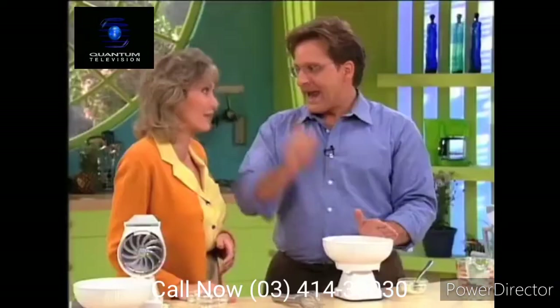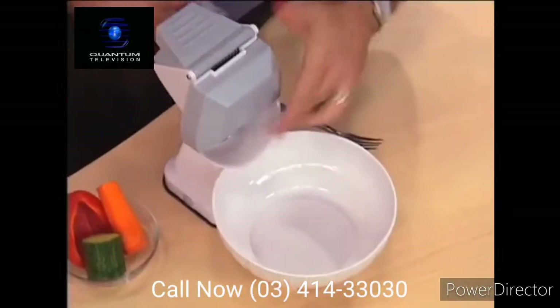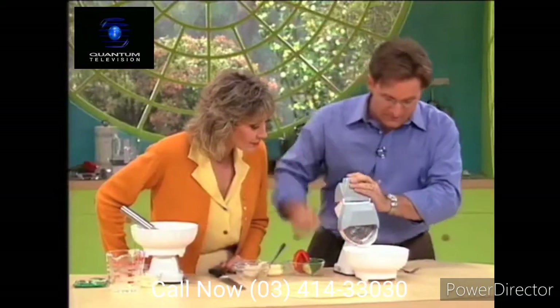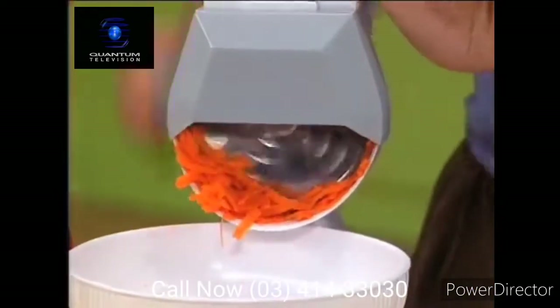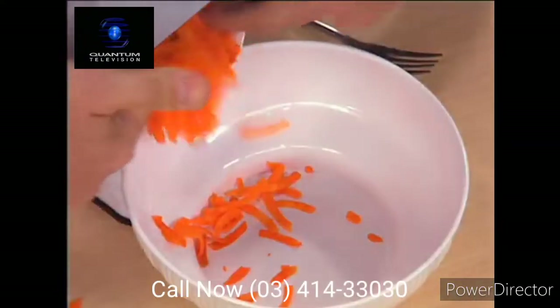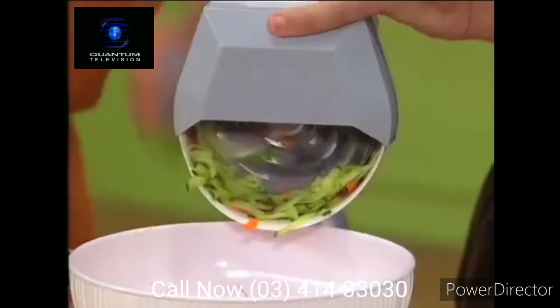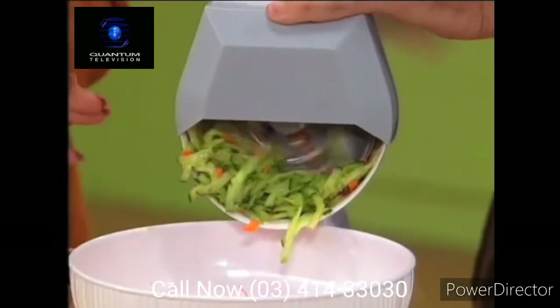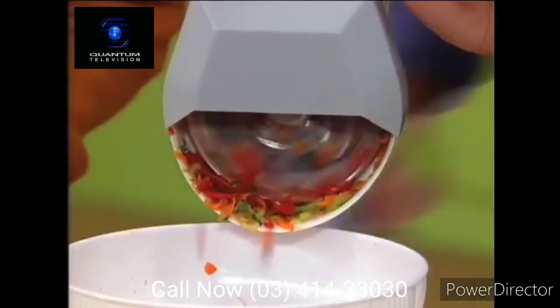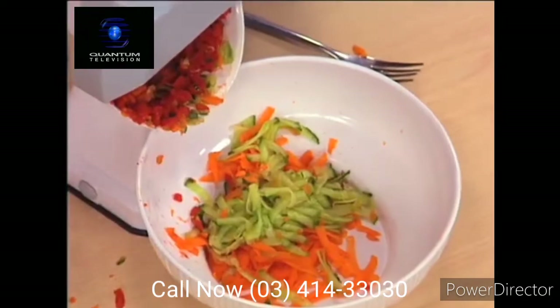And speaking of recipes, let's start with the chicken veggie wrap. We're using the shredder disc on the HandyChef. We'll start with a carrot and shred it. You've seen them in restaurants — all about these kinds of wraps. Cucumber's always good in a sandwich. Look at that — you're getting the skin and all, which is where a lot of the nutrition is. Red pepper — delicious. You can add whatever vegetables you want to suit your own taste.